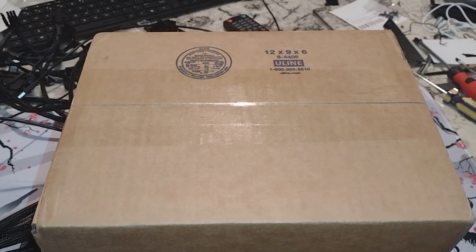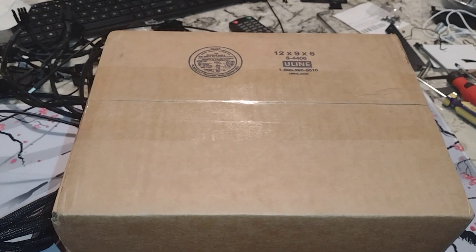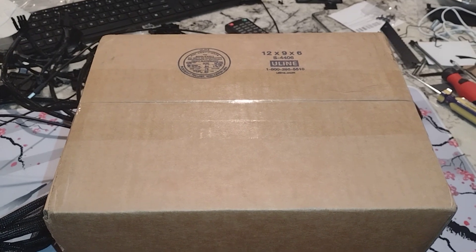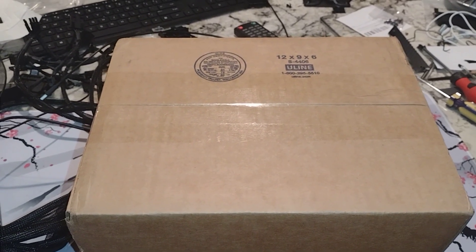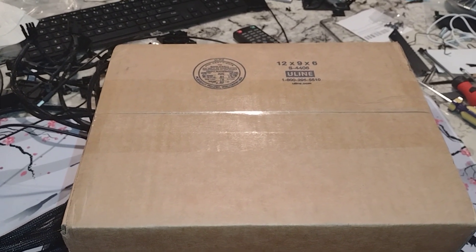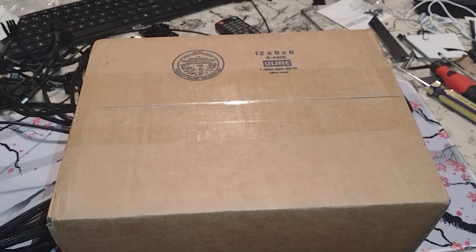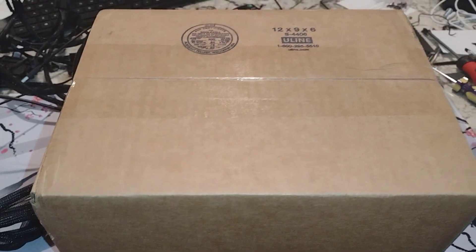Hey folks, so unboxing video. This is another graphics card as I continue to pick up some of the older ones, because let's face it, the new ones are kind of overpriced. So at least for the gaming aspect for this channel and my others, we will feature this with some of the newer ones as well as newer CPUs and the newer GPUs that I have. So let's go ahead and get this open.